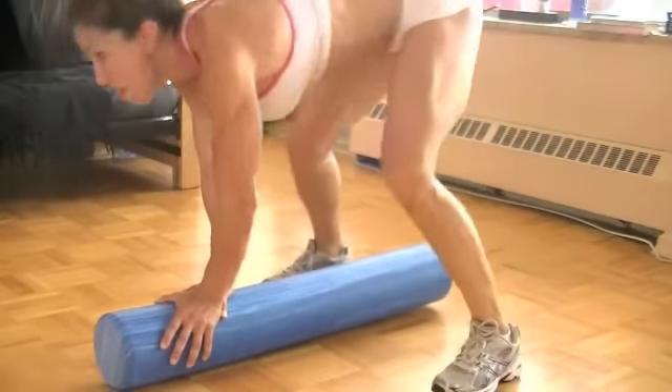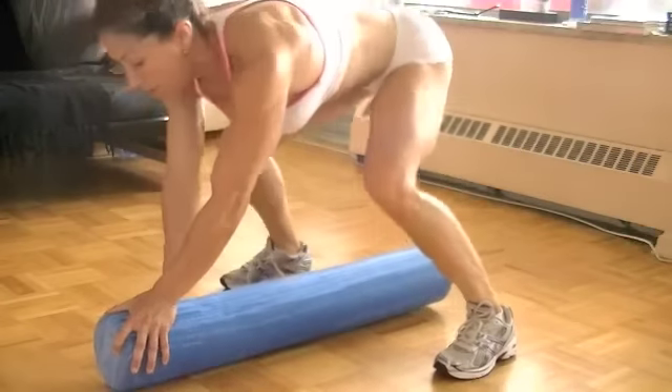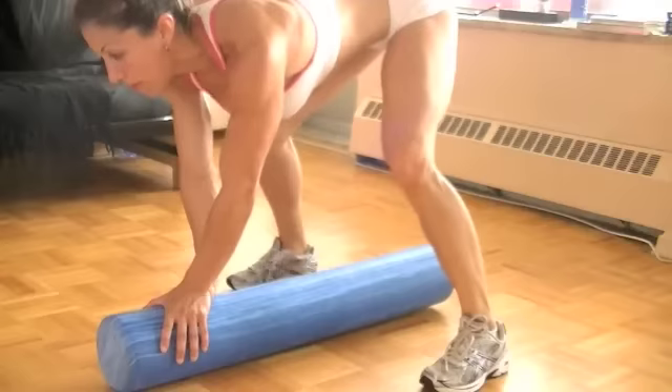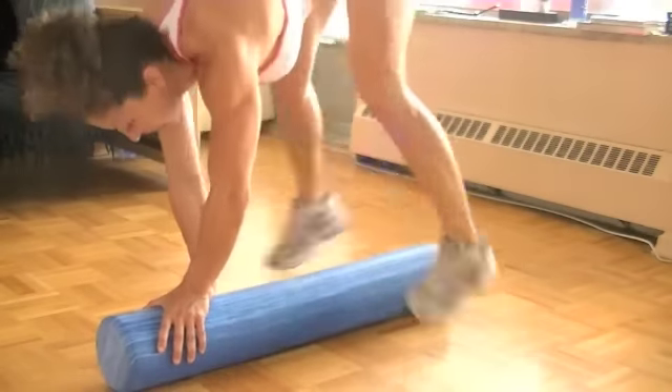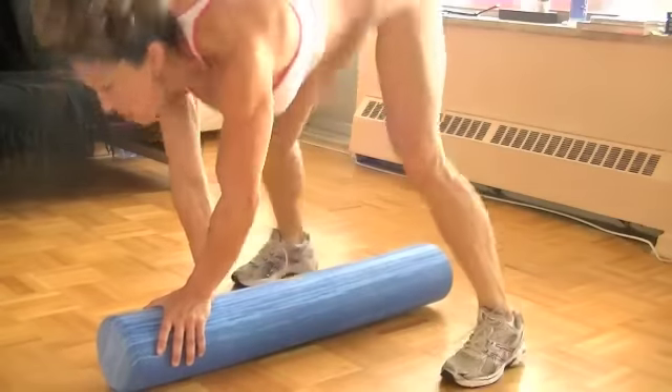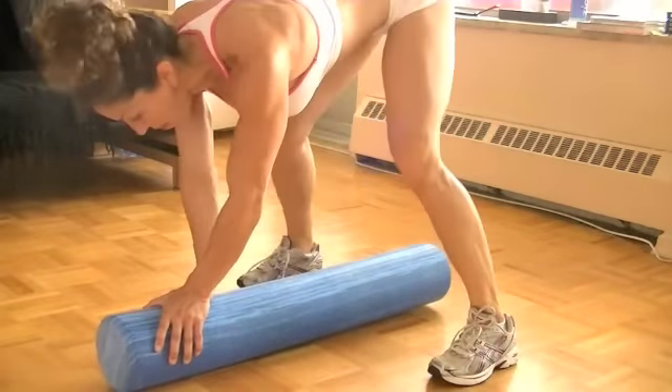Everybody's a big fan of jumping jacks — of course we've all done them before. You can do jumping jacks here by just touching your toes on the top of the roller. This doesn't mean you have to stop on the top of the roller of course, but notice again soft landings. Keep it at it.